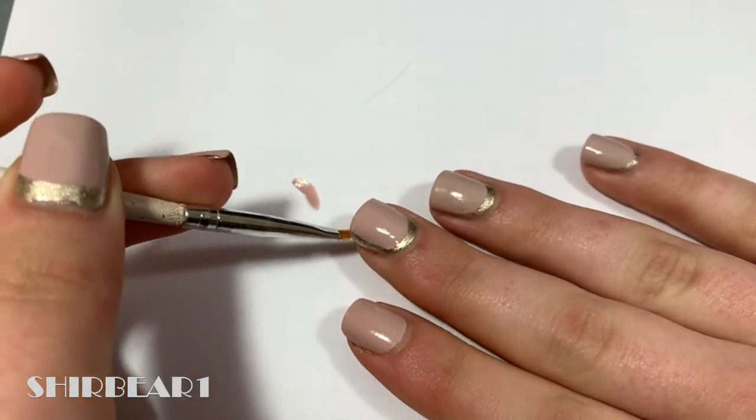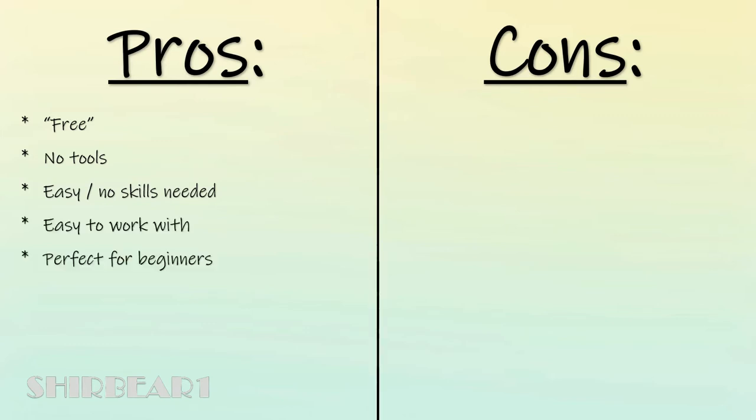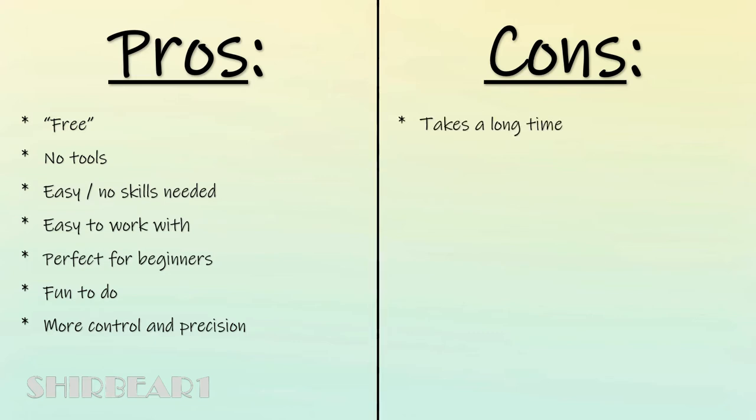Pros and cons: it's free because you probably have a plastic bag at home, and it counts as a no-tool method. You don't need any skills except good eyes and a brain — super easy and totally perfect for beginners. You can be more precise with this. Obviously it takes way too much time for a simple ruffian nail design because you have to wait a few hours for the sticker to dry, you need to plan ahead, and it uses more polish.